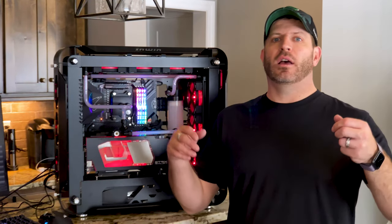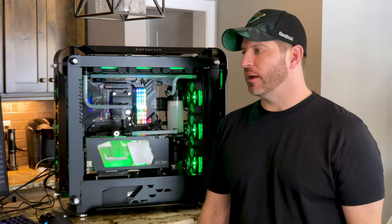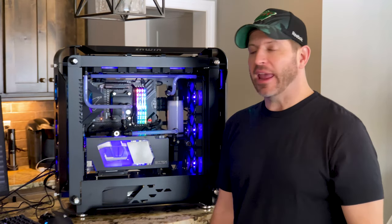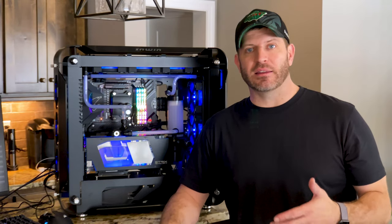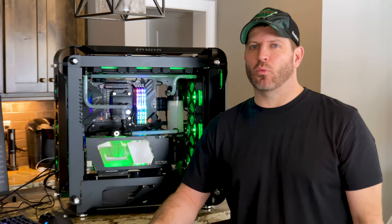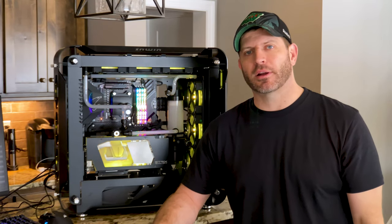Now that this is finally done, I can put this thing to rest, get Windows installed, and move on to the next project. What's coming up: I got in the AlphaCool water block for the RTX 3090 for the Win 3, and also the EK water block for the same card. I'm going to get those installed and see what kind of performance and temperature difference we get going from air cooling to each water block, then compare the two water blocks against each other.